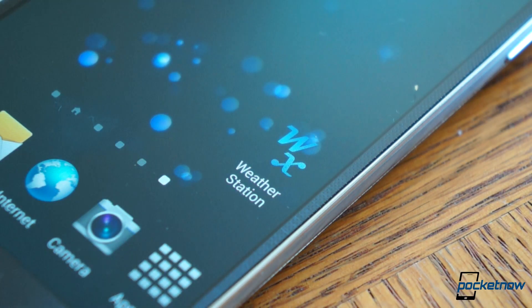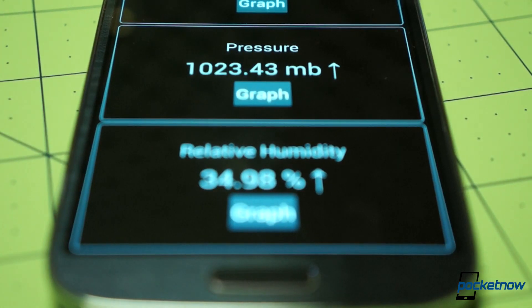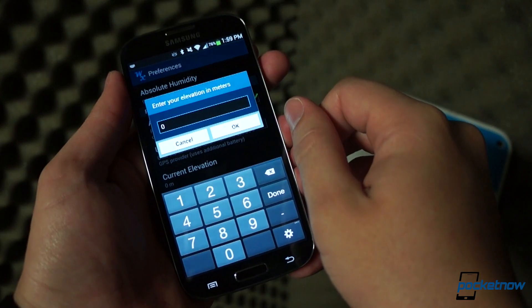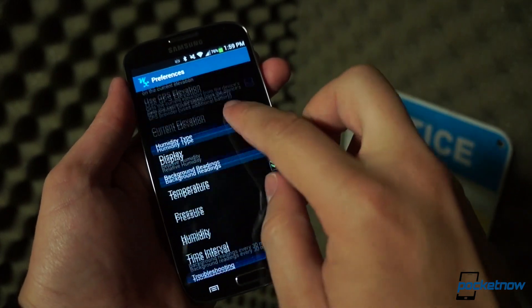Weather Station doesn't provide the utility of a more fully-featured title that could integrate all of this atmospheric information and put it in a larger context. But as the developer says, it'll be appreciated by amateur and pro meteorologists.